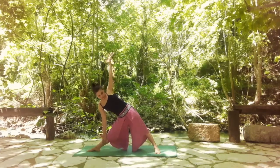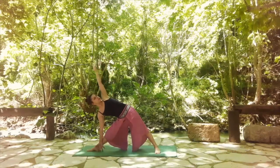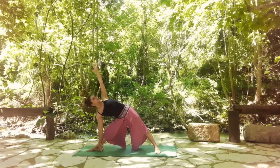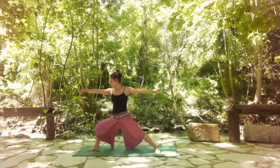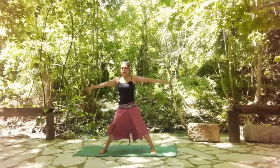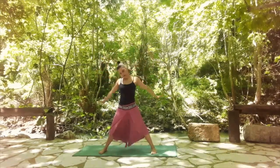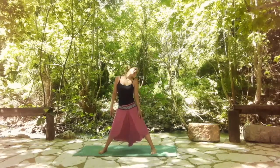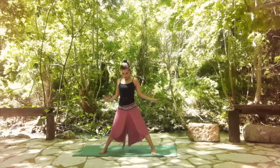If you have a block, maybe use a block under your right palm. Holding for one more breath. Then bend the right leg, find warrior two. Stretch the right leg, bring the right toes in. Inhale, lengthen the spine. And exhale, release your arms down. Maybe do a couple of circles with the neck or roll your shoulders.